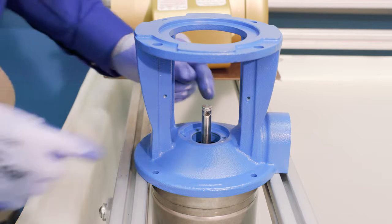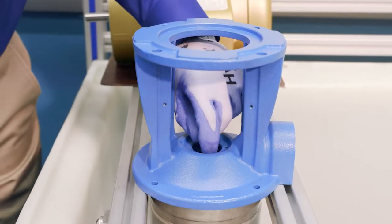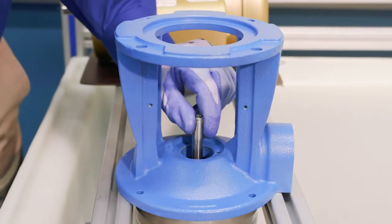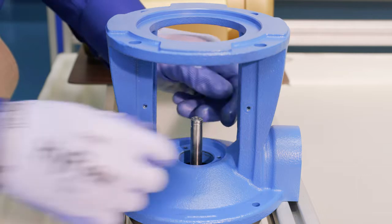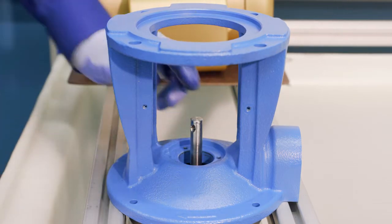Before installing the new seal, we inspect the shaft to make sure it's clean — no burrs, rust, or other material. If we see anything, we can use a little emery cloth to clean it up. The shaft looks to be in good shape.